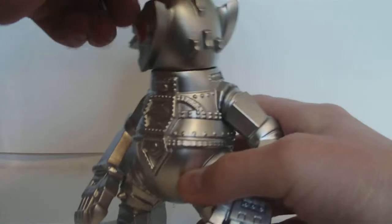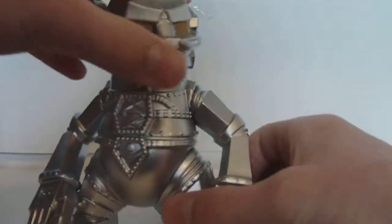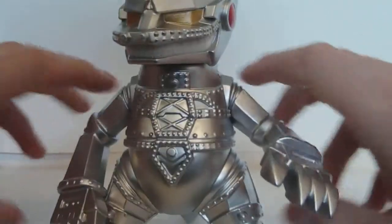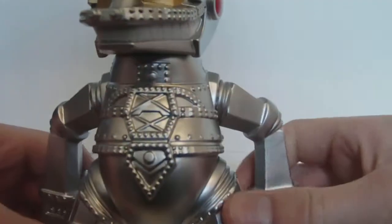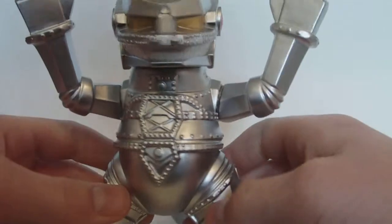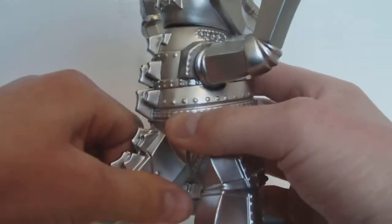Back onto the Mechagodzilla. He's got a swivel head, swivel arms that can go 360 degrees. All five points of articulation can go 360. And the legs — if you're familiar with McFarlane, then you know these would be the hips.